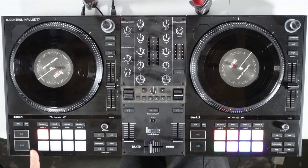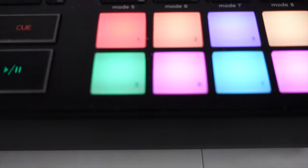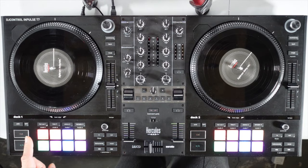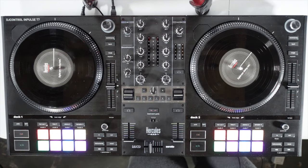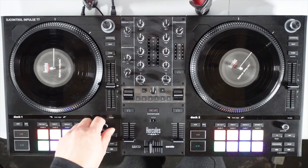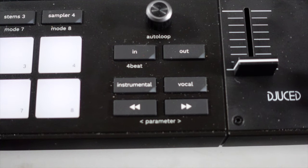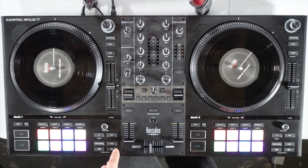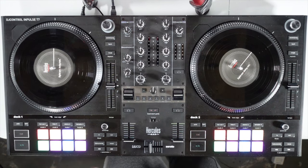Going down to the pads — we have stop, play, and cue buttons, a shift button, and a sync button. We have RGB colored pads for your hot cues, with up to eight modes depending on what software you're using. There's auto loop — you just press it and can make the loop bigger or smaller, with manual ins and outs. The stem function lets you press a button to take away the vocals, leaving just the instrumental, or take away the instrumental to leave just the vocal. Parameters let you speed up or slow down the track to catch up to the other deck without having to nudge it.